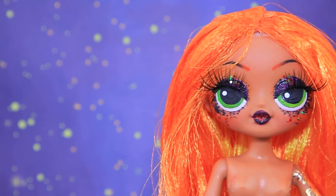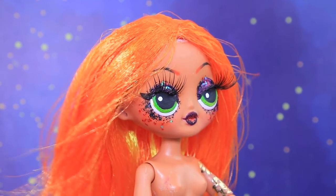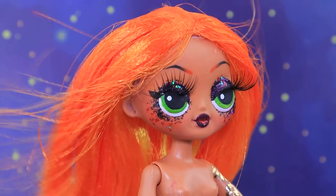Multi-color eyebrows are super popular on Witchstagram! This green-eyed witch is a real pro at magic! And she's gorgeous, too!